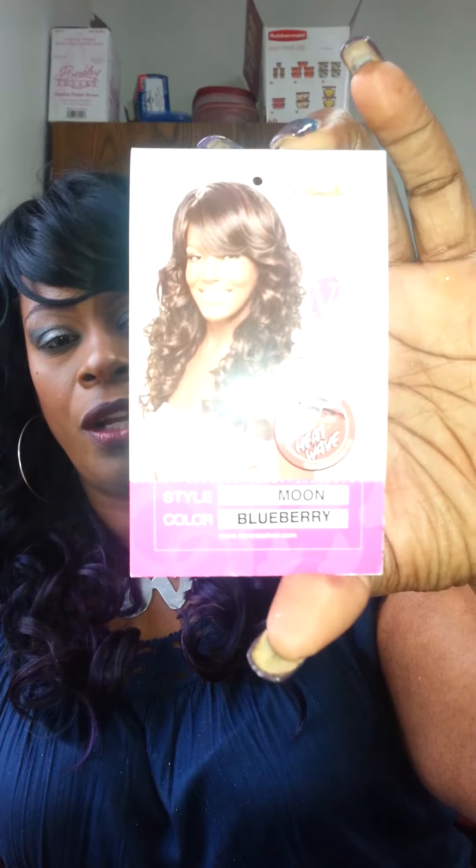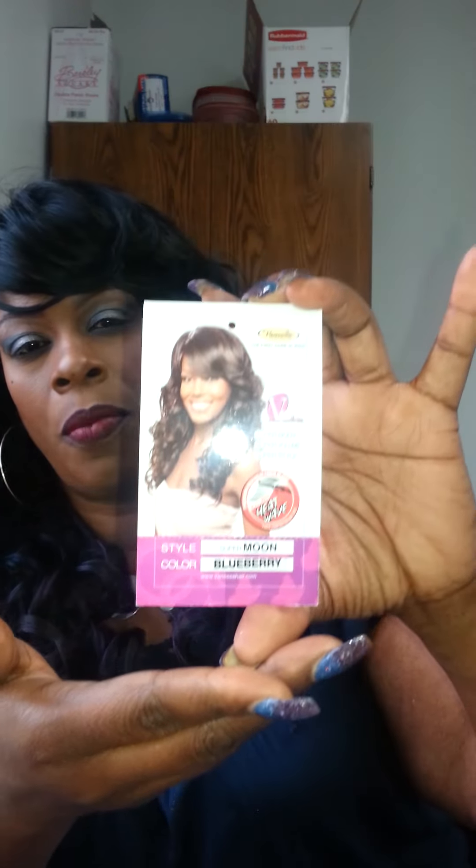The tag on the unit looks like so. I did a review yesterday on Super Mason. This one is Super Moon and the color is Blueberry. I don't have the packaging with me because I'm at work, but this is also the label that comes on the unit along with this one here.